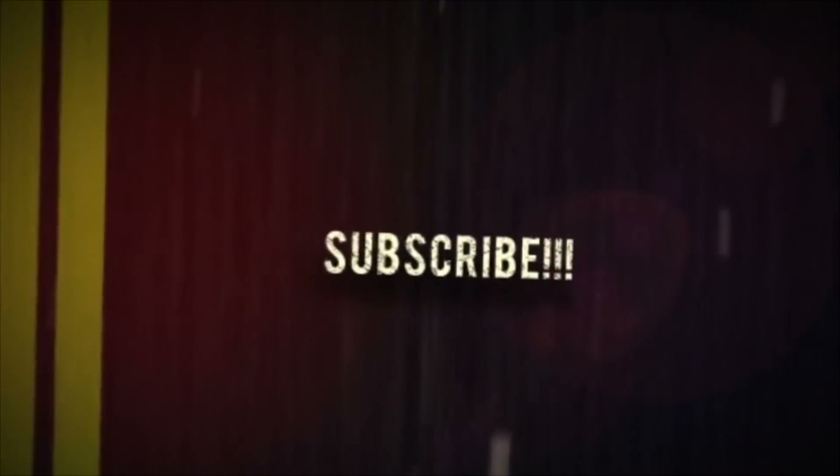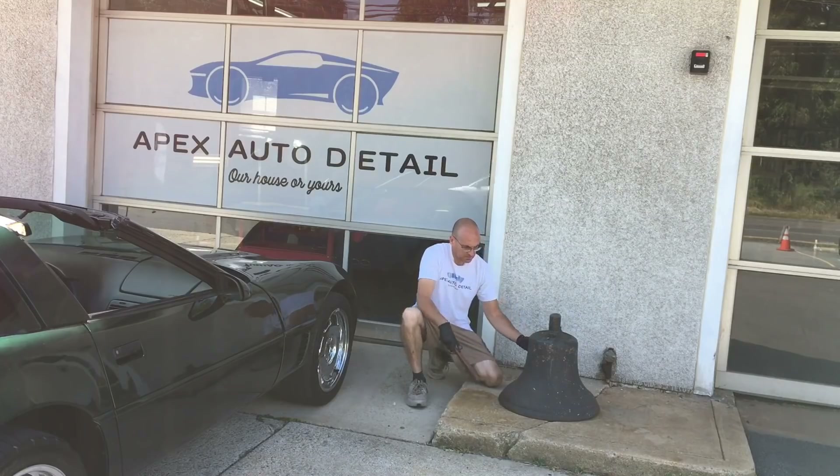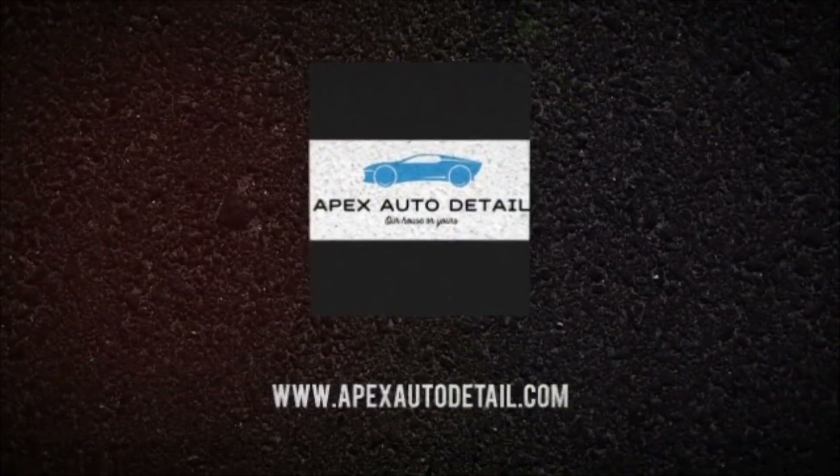Brian from Apex Detail. If you have any questions, don't hesitate. Catch you in the next video. If you are enjoying the content from the channel, hit the like button, subscribe, share, and hit that notification bell. I truly do appreciate each and every one of you.